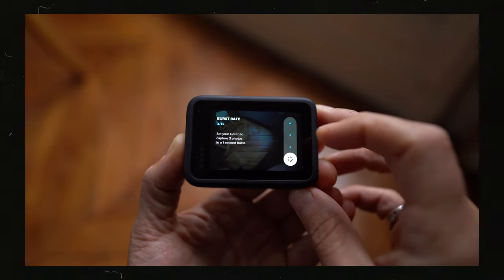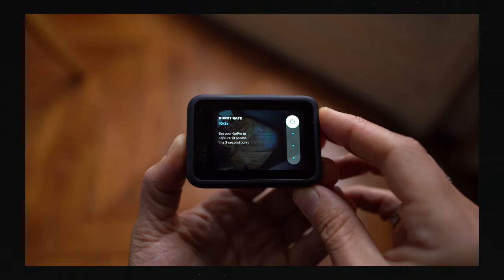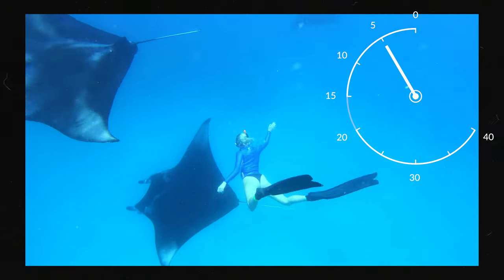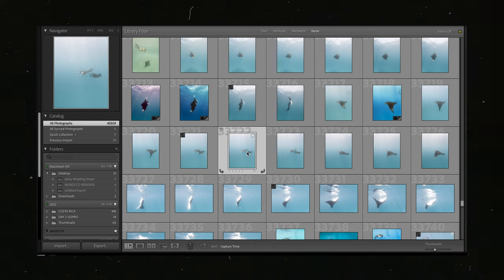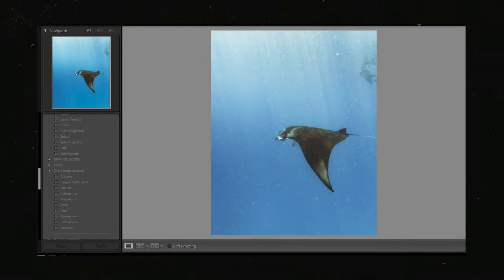Choosing your burst rate is up to you, but I like to choose 10 photos over 3 seconds. You can also choose 10 over 1, or 5 over 1, or 3 over 1. I like 10 over 3 because in 3 seconds a lot can happen — whether you're capturing wildlife or capturing yourself diving. The frames will differ a lot more over 3 seconds than over 1, giving you more variety to choose the best photo. My recommendation is 10 over 3 in raw output, and leave all other Protune settings on auto until you're well acquainted with the environment.